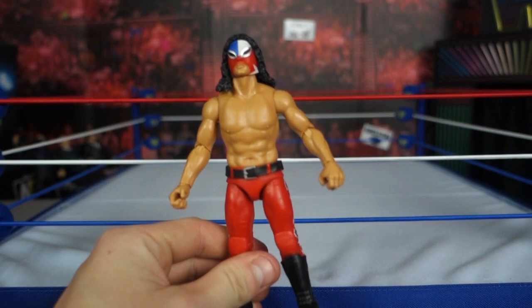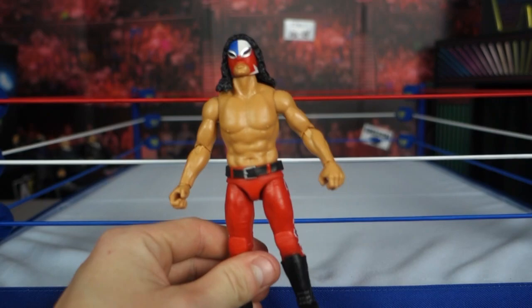Let me know in the comments down below — are you picking up this Juventud Guerrera figure? You could face Chris Jericho in AEW, who knows? Thank you for watching this video. This is your boy Suplex Network, signing off. Peace.